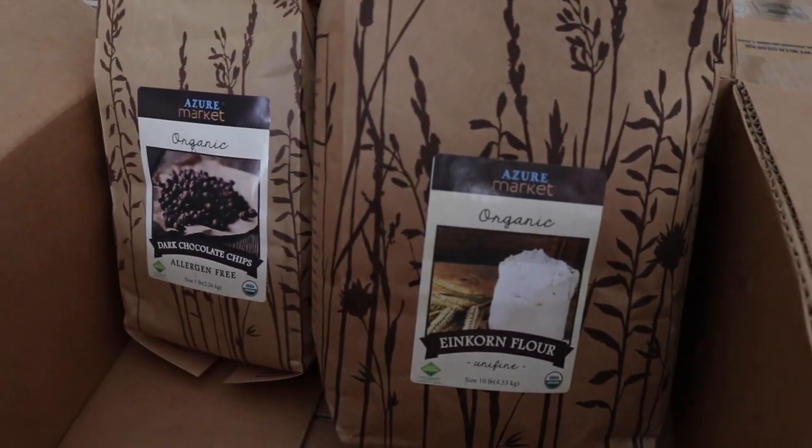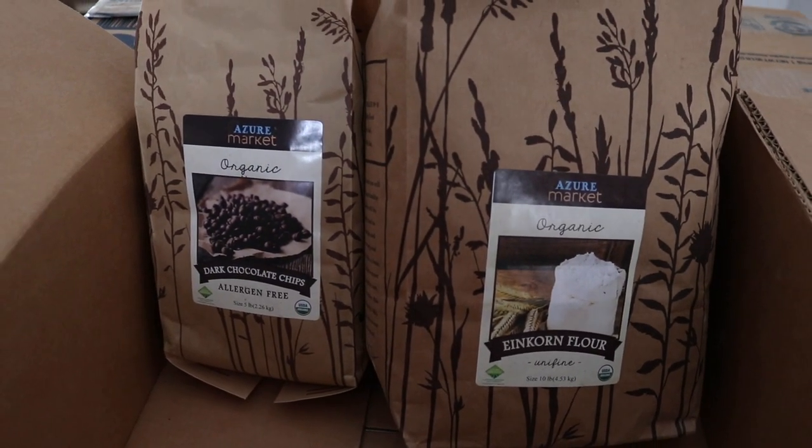That leads into my next tip, which is to always have pantry staples on hand. I have tons of videos on keeping a fully stocked pantry. If you have a fully stocked pantry full of healthy ingredients — not snack foods, but things like marinara sauce, beans, rice, quinoa, pasta noodles — things you can throw a quick meal together with, then you could go a long time without having to go to the store.